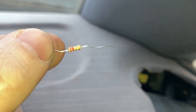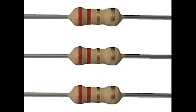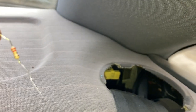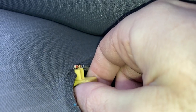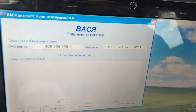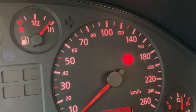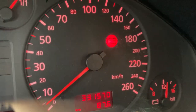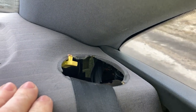Since the rear shelf was not removed, I decided to take the second way, for which I bought a resistor of 2.2 ohms. Its legs are plugged into the connector, and as you can see, after clearing the fault code, no new error appeared and the airbag indication on the dashboard went out. To prevent the resistor from falling out, you can wrap it with duct tape.